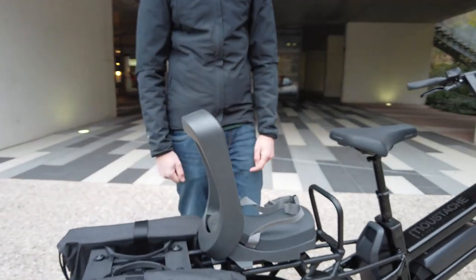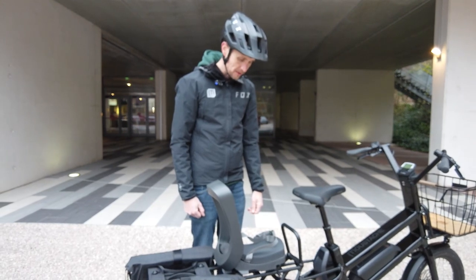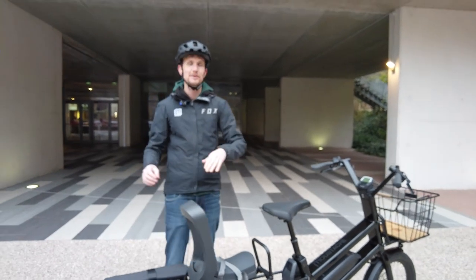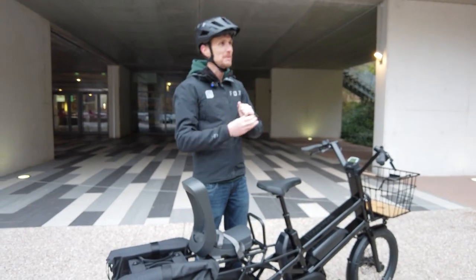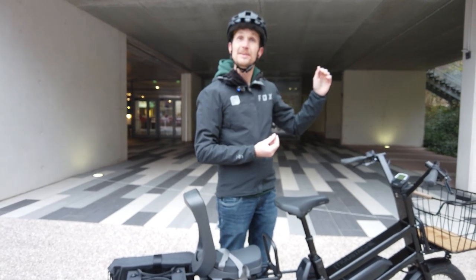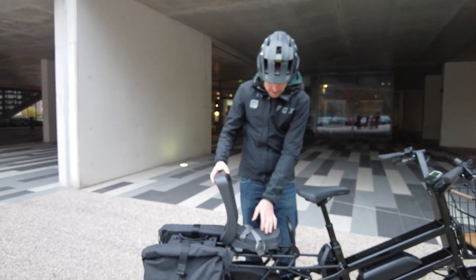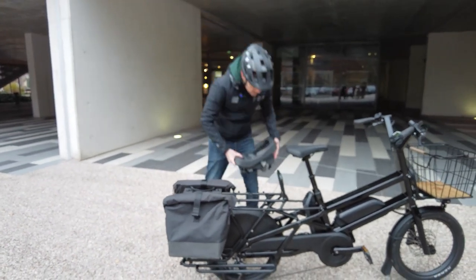Another accessory is 'Diego' — a small grab handle for the passenger at the rear of the bike. Clément explains the naming convention: all accessories are named after famous people with mustaches. Diego, Albert (for the monkey bar), and Salvador are among the names, making the lineup easy to remember.